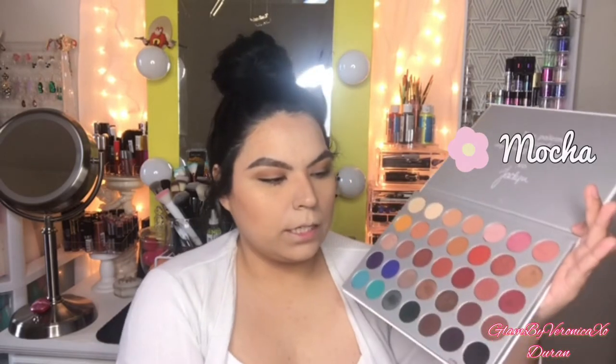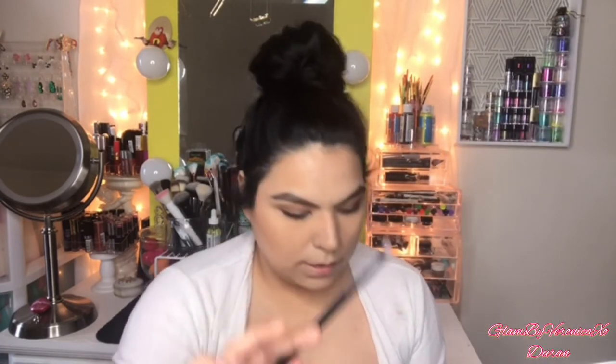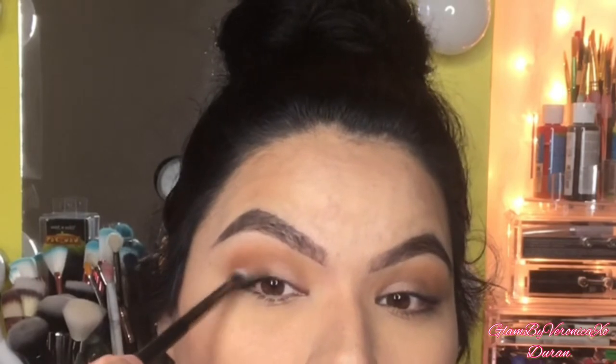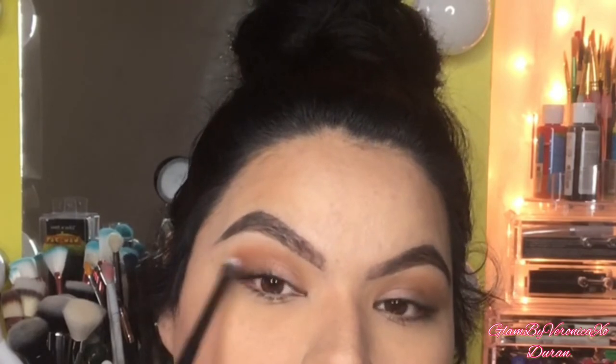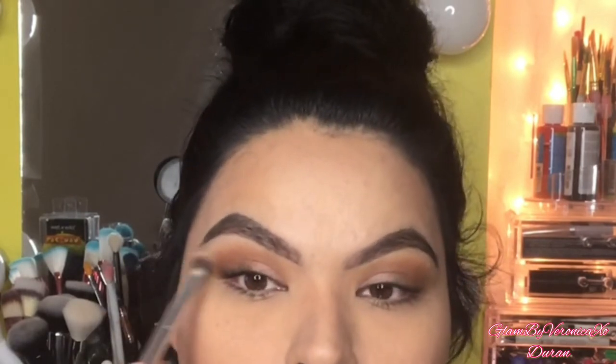Just giving a tiny bit of color on my outer corner. I'm using this brush by Bibela Cosmetics number 124 brush, taking a little bit of this color right here — just a tiny bit — tapping the excess. I'm applying this on my outer corner just to give it a little bit of smokiness. Whatever is left over on the brush I drag it toward the inner third of the eye. Now going back with my same blending brush to blend the edges.